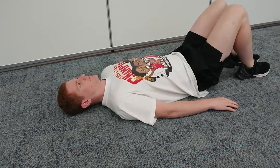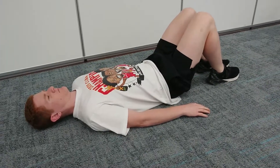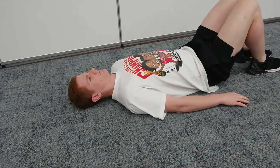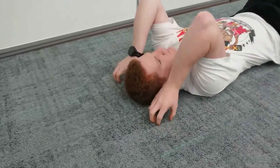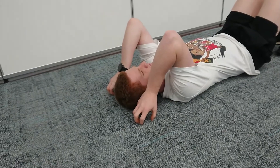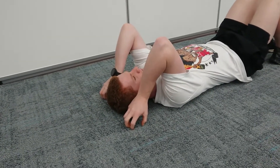Going through some shoulder slides here, lying down on our back, keeping our feet flat on the floor. We're going to bring our hands up around the top of our shoulders, keeping our fingers pointed into the ground. Keeping the elbows in line with the shoulders and the hand throughout the exercise — that's the main focus here.